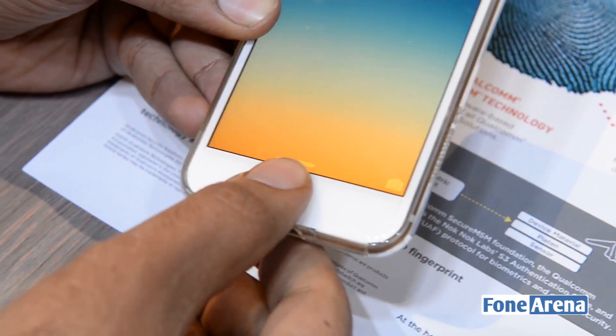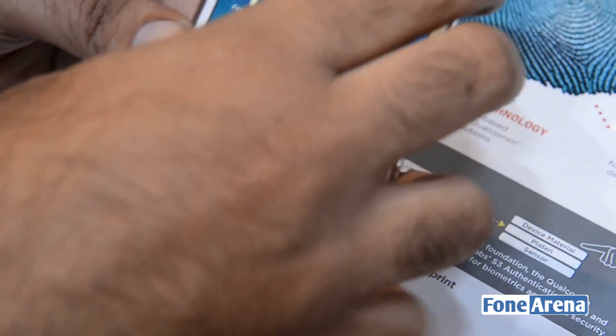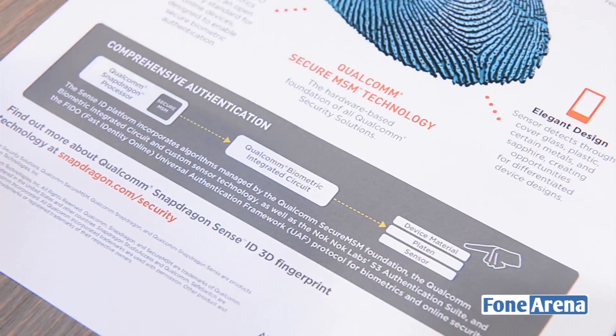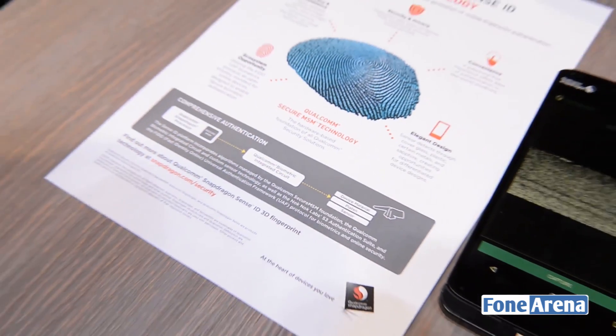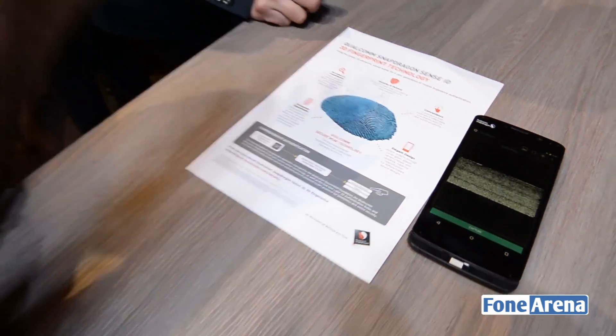We might see something like this in future devices on the market. That's something which will go inside a phone, but we wanted to show you what's actually inside a fingerprint sensor on a device. That was a quick demo of the Qualcomm Sense ID 3D fingerprint technology, which you can see in devices coming in the later half of the year. Thanks for watching — do like if you enjoyed this video, subscribe to the channel, and check out our other videos from Mobile World Congress 2015.